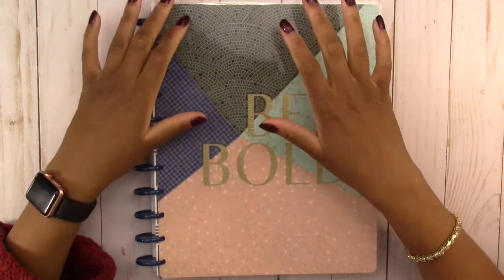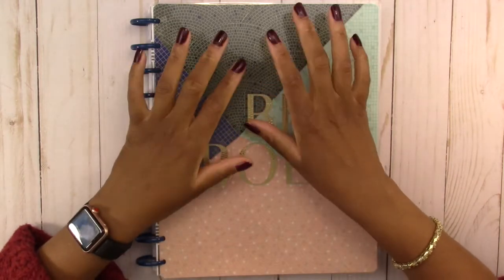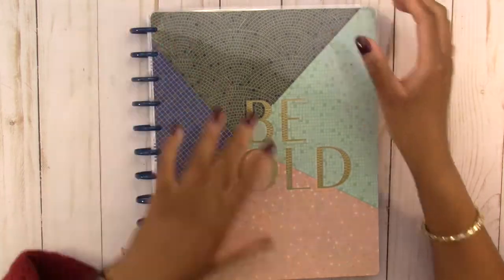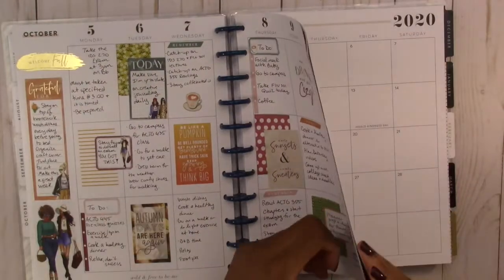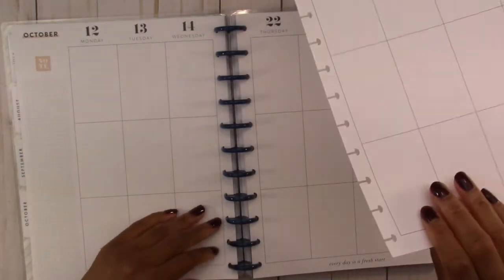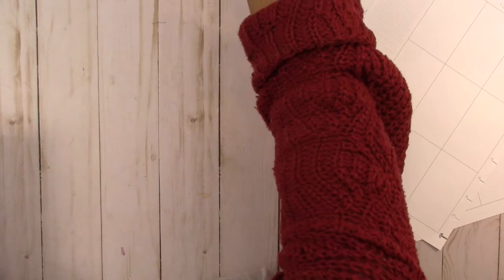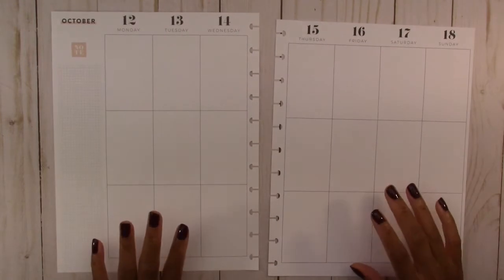Hello everyone and welcome back to another plan with me video. We are doing this in the big vertical layout Happy Planner — this is my personal planner that we are going to decorate today. We are planning for the week of October 12th through the 18th, so let's go ahead and get our supplies, which are our sticker books.